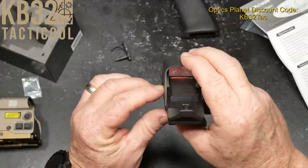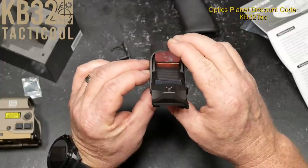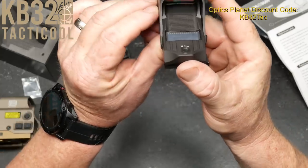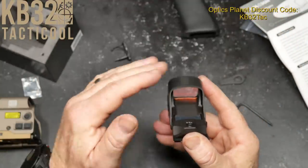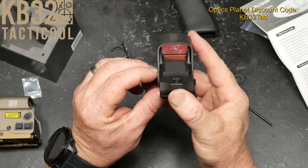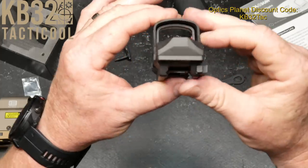Double tap it to turn it off, single tap on the plus side to bring it back on. Let's see if we can get it to change through the reticles. That's auto mode — bring it up to the lights, it gets real bright; bring it down, it gets real dim. Pretty cool. Let's hit the negative button and hold it down — it goes into a single dot.